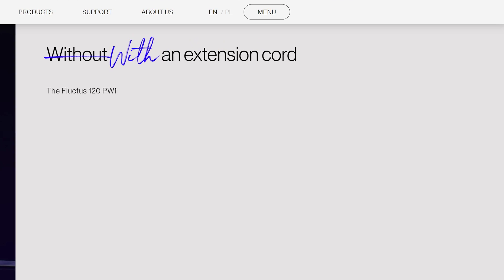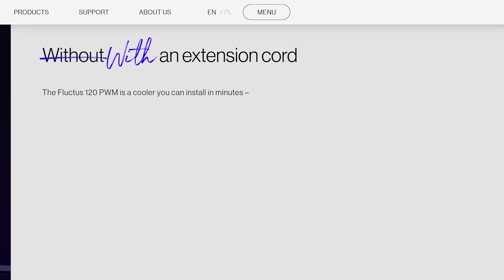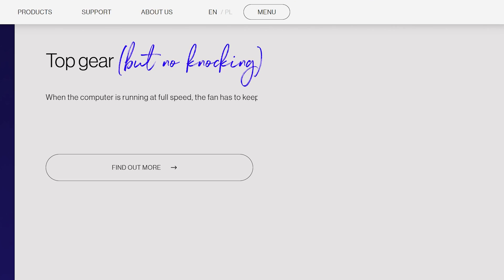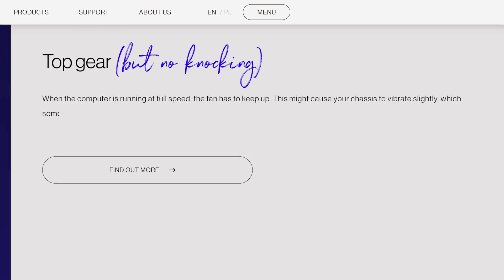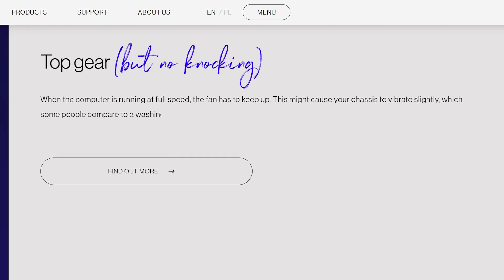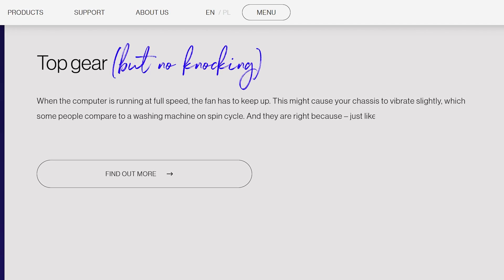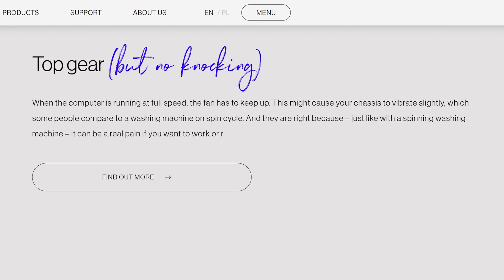With an extension cord — priceless. The Fluctus 120 PVM is described as a cooler you can install in minutes — it's a fan, not a cooler. And get this: when the computer is running at full speed, the fan has to keep up. This might cause your chassis to vibrate slightly. If your case vibrates with the fan, you got the wrong case — which some people compare to a washing machine on spin cycle. And they are right, because just like a spinning washing machine, it can be a real pain if you want to work or rest.